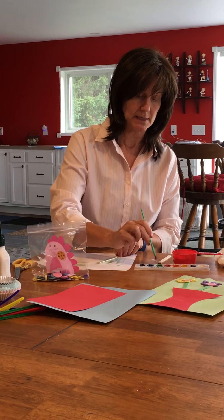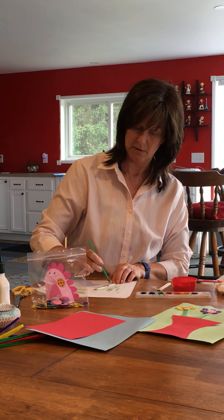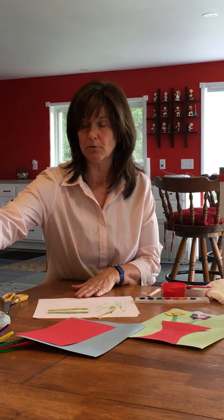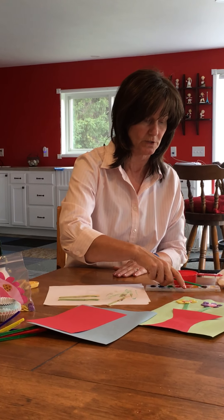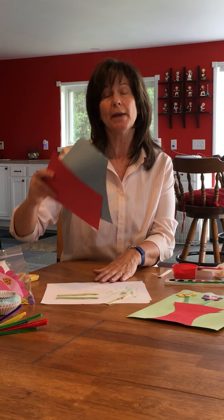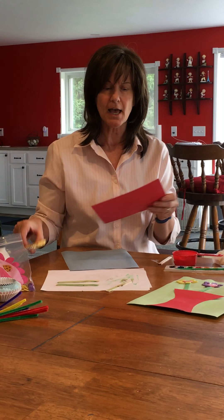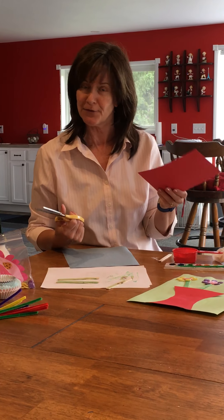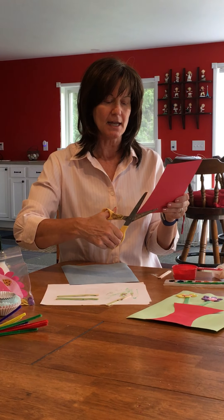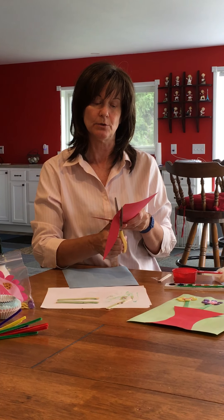Once your sticks are painted, you're going to make your vase. Put those over here — they dry really fast, so we're done with that paint. Now let's go back to our paper and the vase. To make the vase, you can draw it if you want — some of you are more particular — but I just went from the corner and kind of cut like a half moon.